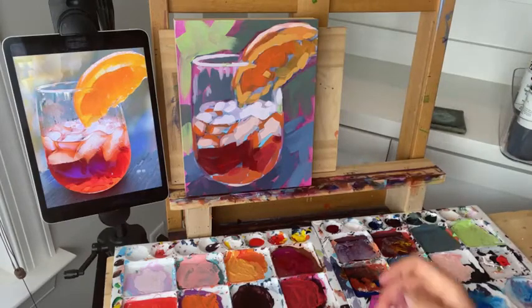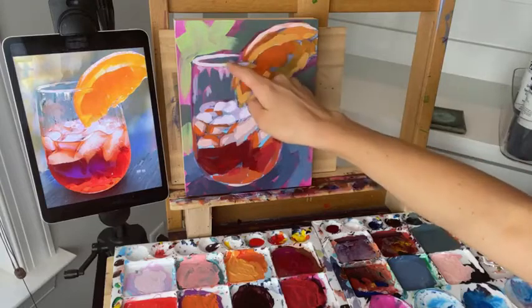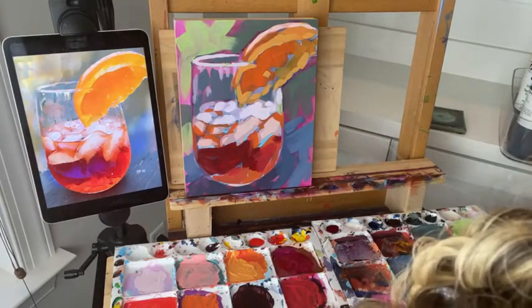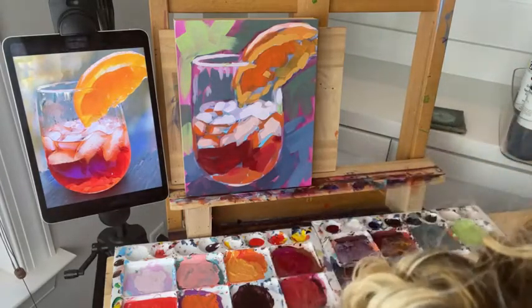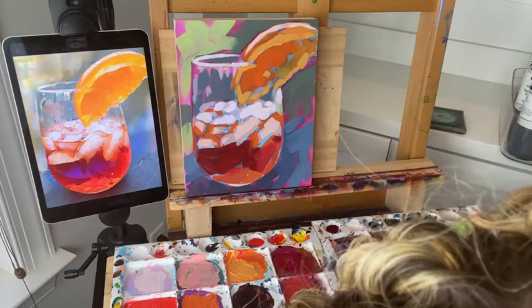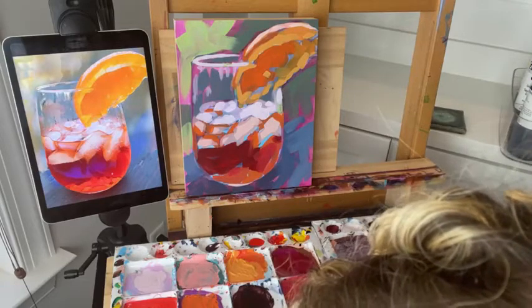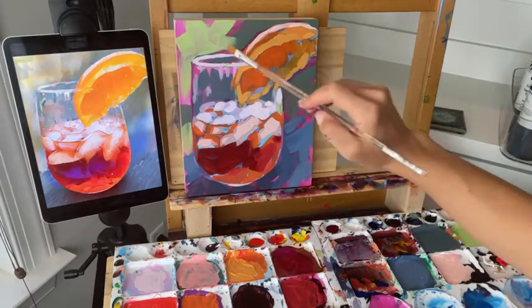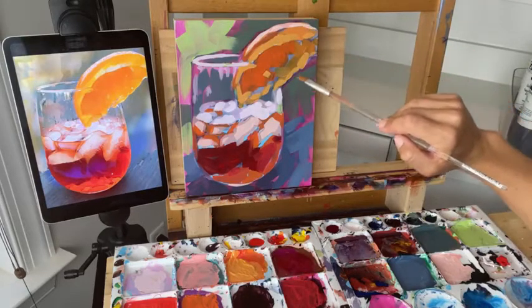If your edging gets weird, just let it dry and then come back with the background color to trim it down and clean it up a little bit. I'm trying to see your comments but my other screen keeps freezing. Thank you guys for sharing — if you are enjoying this demo, please hit that share button. You can come right back and keep watching, but it definitely helps me so much when you guys share it with your friends who might also be interested in watching a fun painting demo. Tell me in the comments if you've shared it so I can thank you.